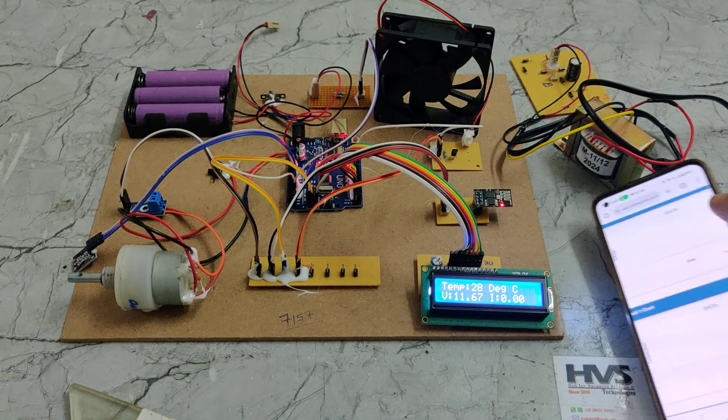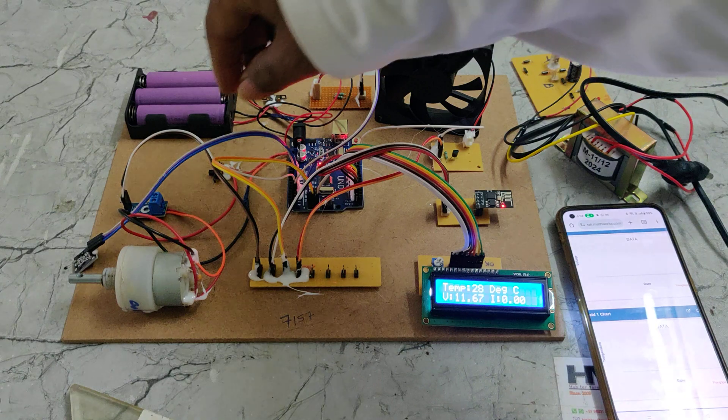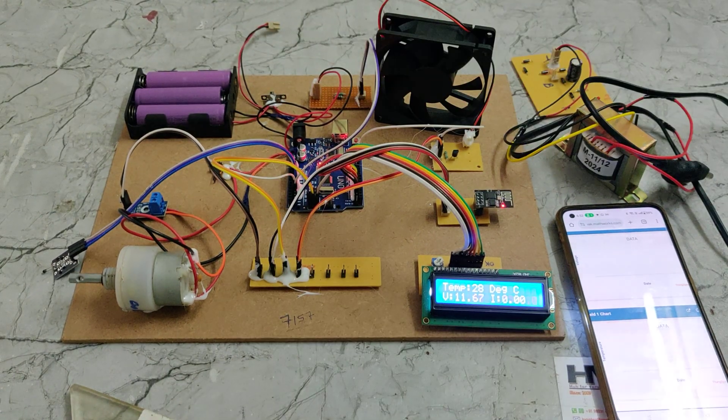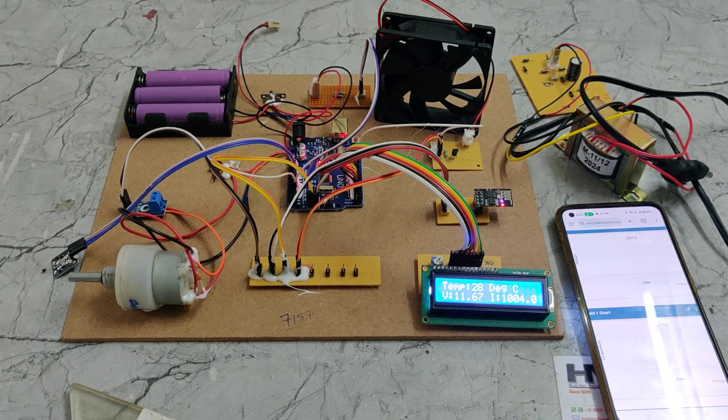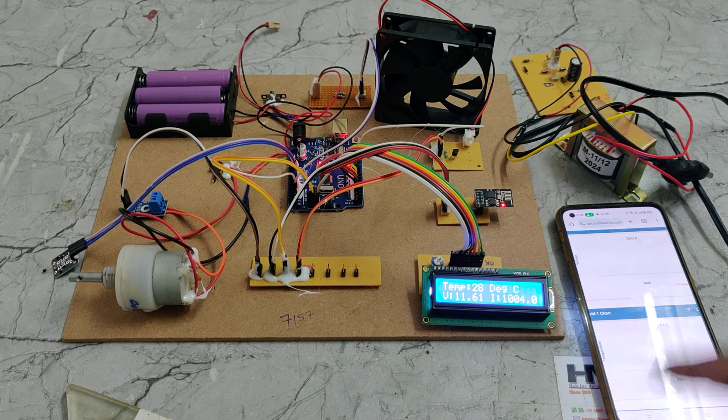Now wait 10 to 15 seconds for the system to upload new data to the ThingSpeak cloud platform. You can see the live link on the ESP8266. After waiting, the data will be uploaded to the ThingSpeak channel.